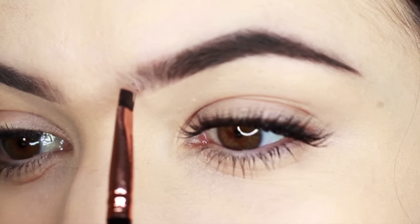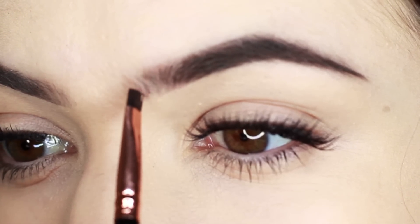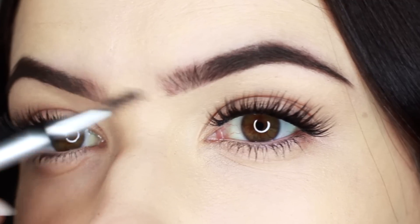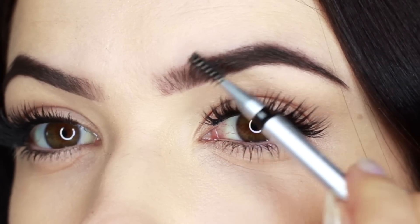This time I don't create that sharp line at the top, the bottom, or that inner corner. I actually take my spoolie and break it up a little bit, just to add more of a natural finish.